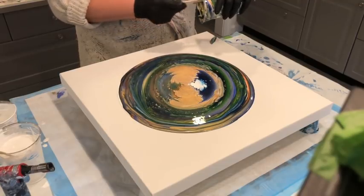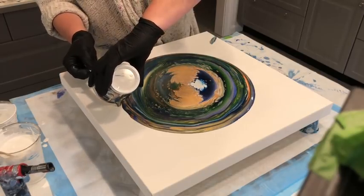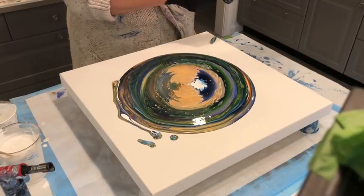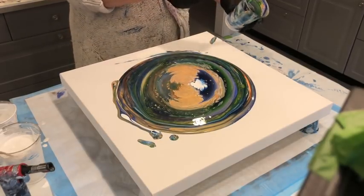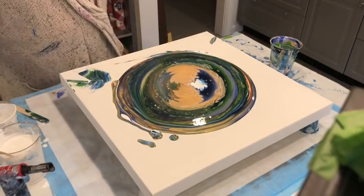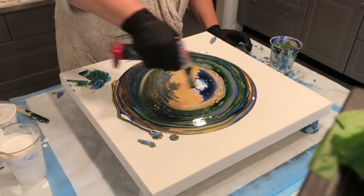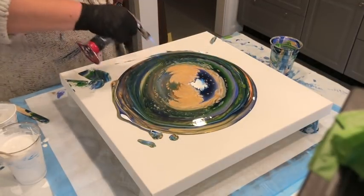Just going to scrape out whatever's in here. Save that. And that torch. I love the green against the gold and vice versa. I've got to definitely experiment with that. I did not add coral to this one.